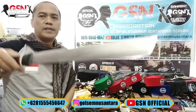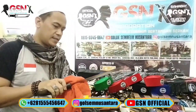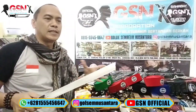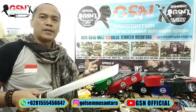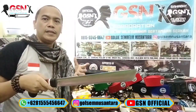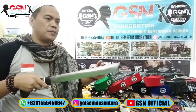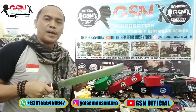Finishingnya satin serat baja - kelihatan seratnya. Ada yang tanya apa bedanya satin serat baja dengan mirror? Mirror itu seperti kaca. Ada yang satin biasa, ada yang semi mirror, ada yang mirror, ada yang sangat mirror seperti kaca. Dan semuanya, karena handmade bukan pabrikan, maka semuanya itu ada nilai ekonomisnya karena membutuhkan waktu, biaya, dan tenaga.